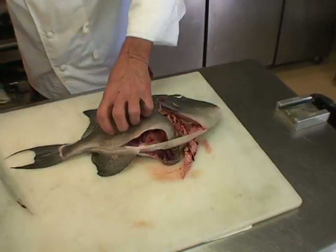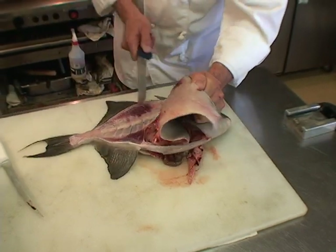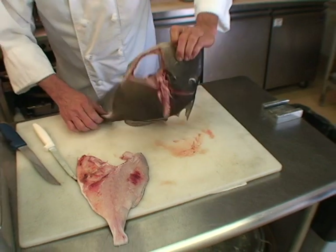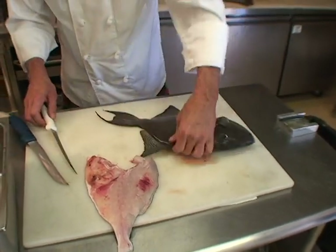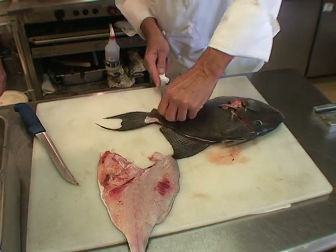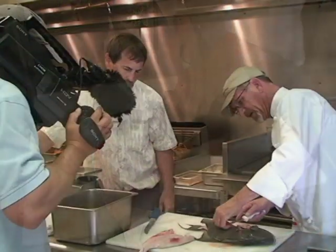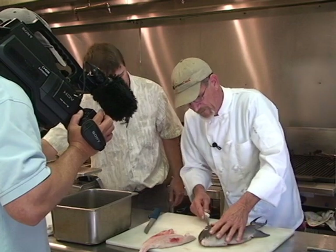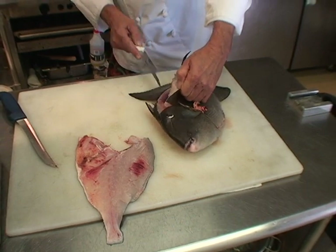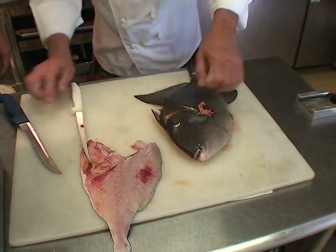All right, we just follow the edges there, take this and follow that up. We'll do the same thing on the other side. That's a nice pretty piece of meat — oh yeah, it's beautiful. You get a lot of meat off this fish. They're a flat, laterally-compressed fish, so the fillets are really a lot larger than I thought they would have been.